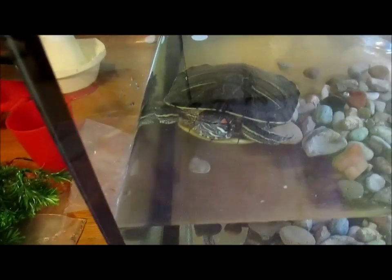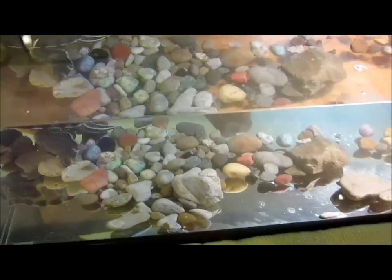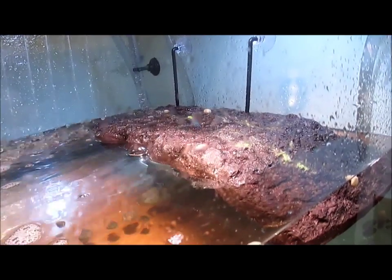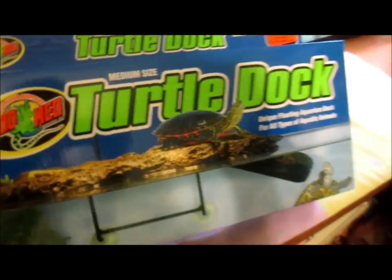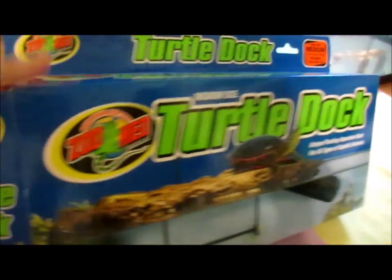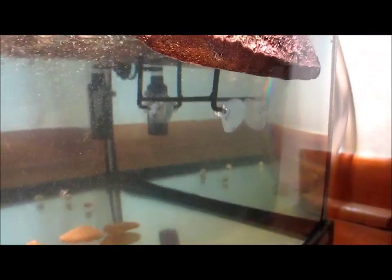Let's talk about the tank setup. These are rocks that I just kind of collected over time. I cleaned them and plopped them in, just to make it a little more natural. This is a Zoo Med turtle dock — I think it's the medium size. You basically put it on with suction cups, and it actually floats with the water.